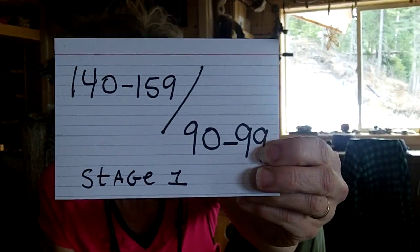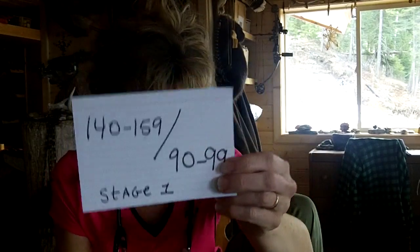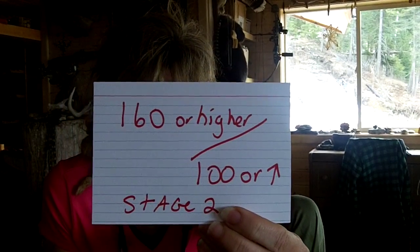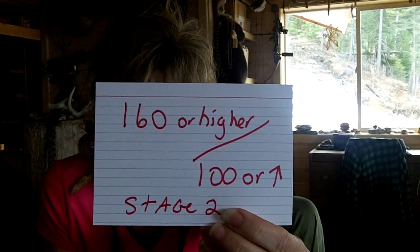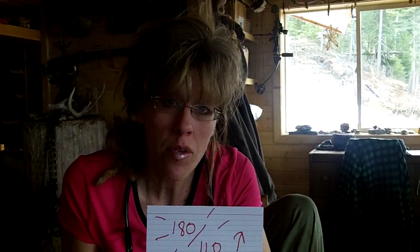And the numbers that we start seeing — 140 to 159 over 90 to 99 — that's what's called stage 1 hypertension. Then as we go higher, we can go up to 160 or higher over 100. That's called stage 2 hypertension. And believe it or not, I have gone into a patient's house and taken their blood pressure and they were 180 over 110. That's a hypertensive crisis.